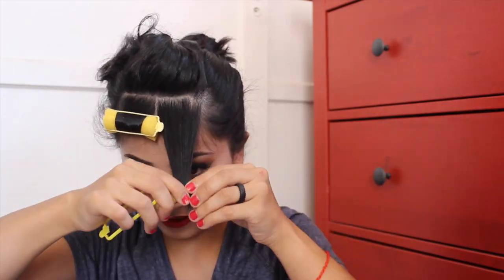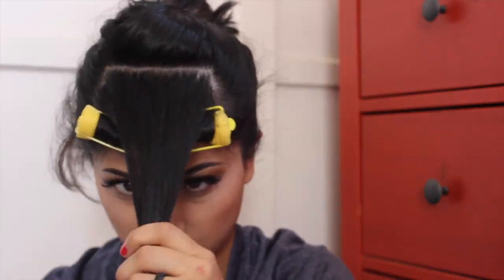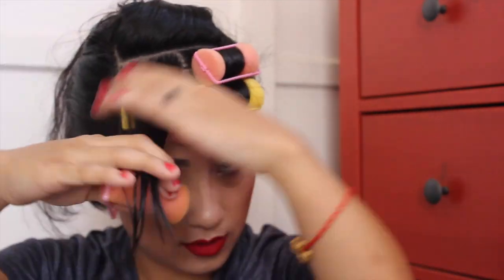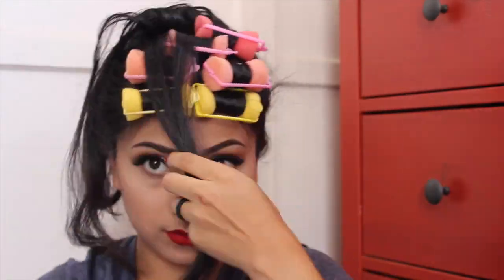I want to be as versatile as possible so you guys can see that this doesn't have to be done with a curling iron — you can actually do pin curls or use rollers. I'm using rollers here so you can see how they turn out, and they actually turned out better than I expected. This is basically what I'm doing with the entire square section on my hair.